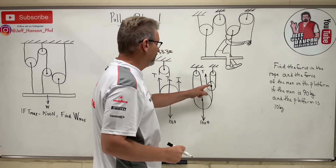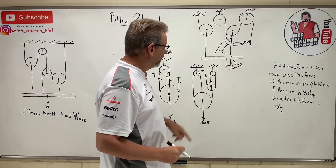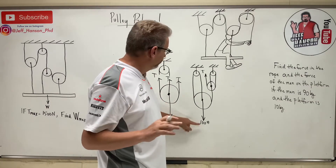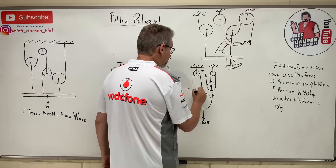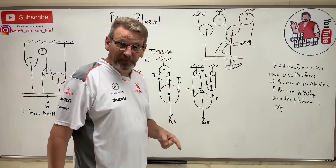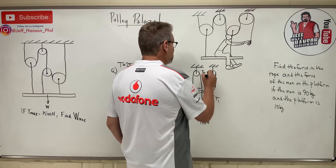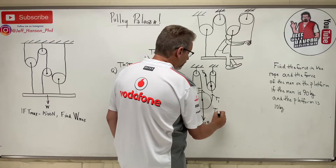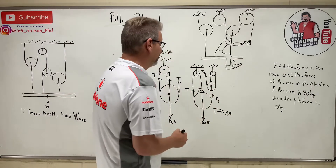Now this next system — there's a rope tied off in the middle of this pulley, so this is one rope and this is a second rope. I've got two different ropes. I want to look at the ropes holding up the 100 pounds, so I cut right through there. I get T, T, T — three T1's going up, 100 going down. So T1 equals 33.3 pounds.